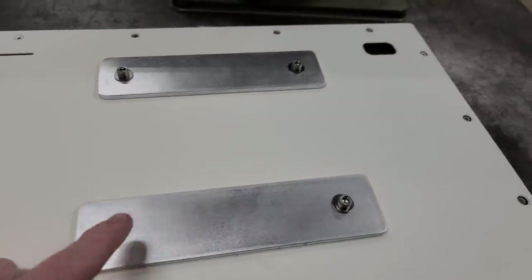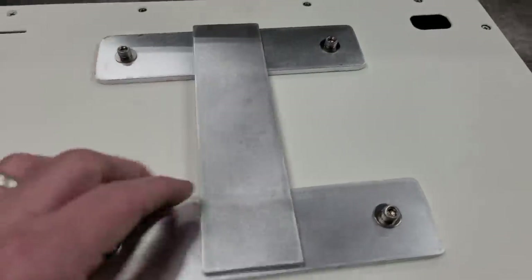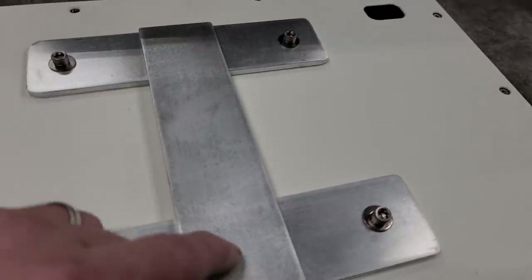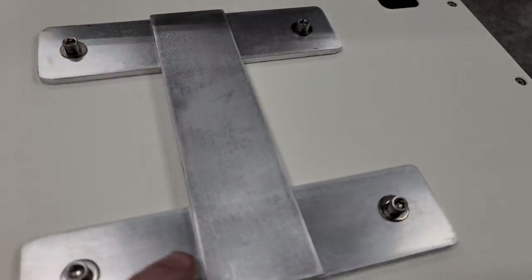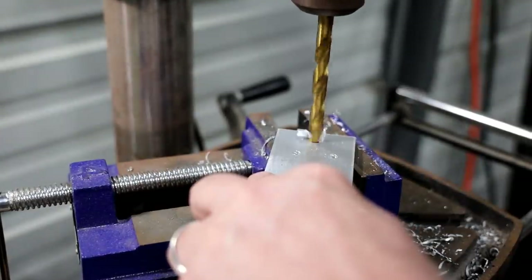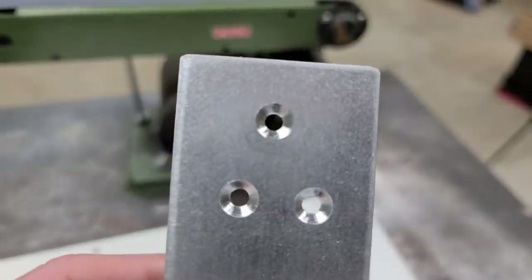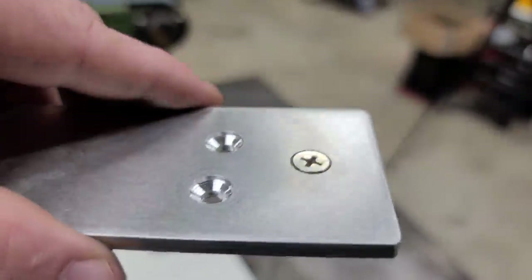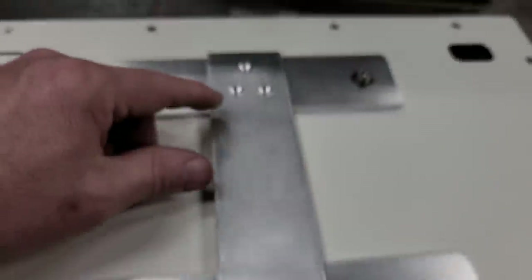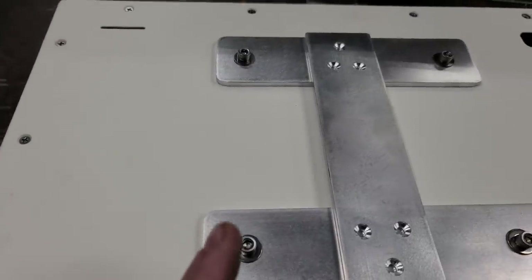I got the two pieces of my H and went ahead and bolted them on just to make sure everything fit right. I also cut the centerpiece, which I'm going to line up and mark where my holes are gonna be on each side, then drill it. I'll use it as a template to mark the other pieces.